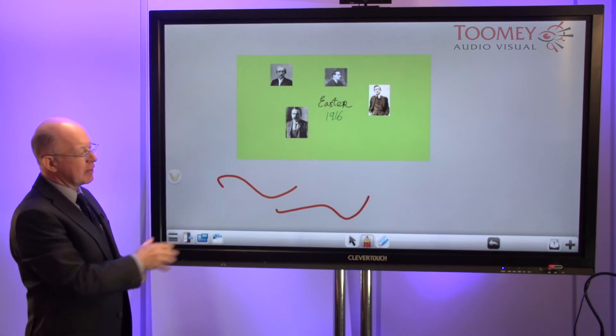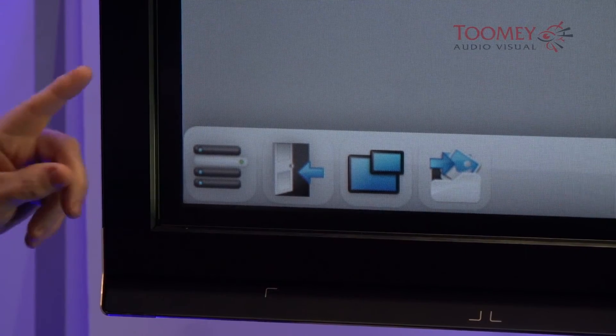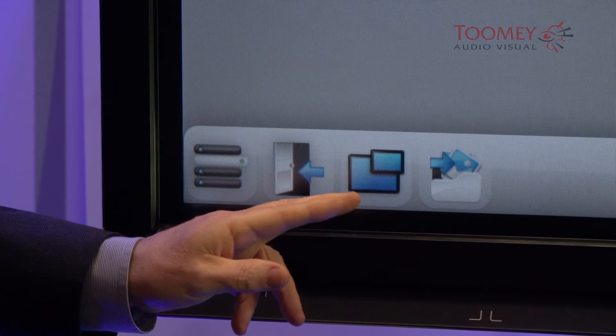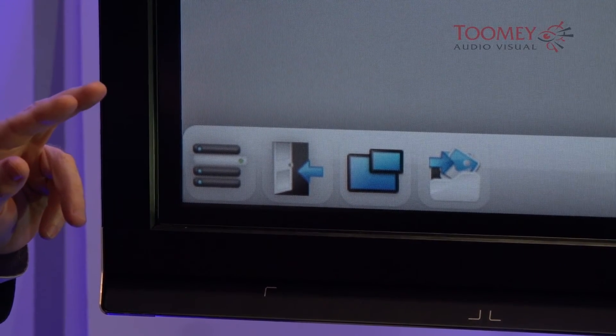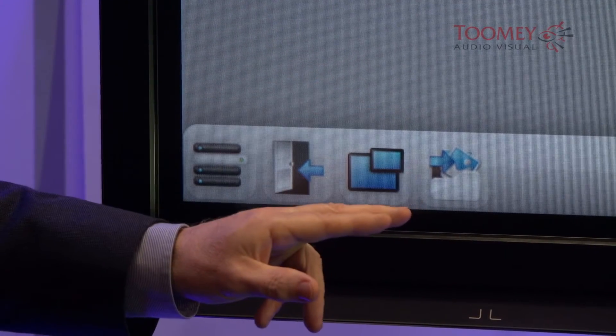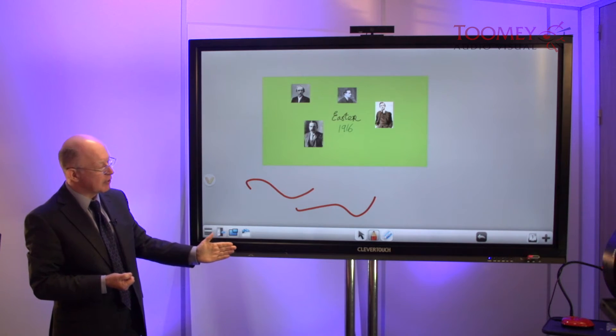Any activity that you do can then be saved. The icons along the base include the menu icon and exit. The third one along is picture-in-picture, which functions when we have an external video attachment such as a desktop or laptop computer. The fourth icon allows us to insert an image.